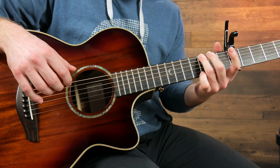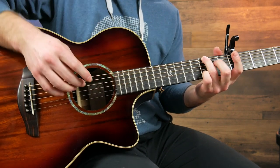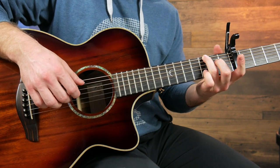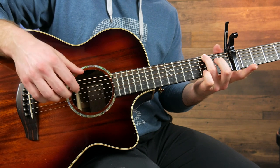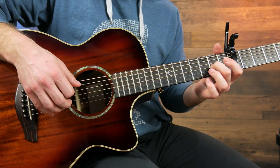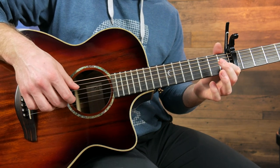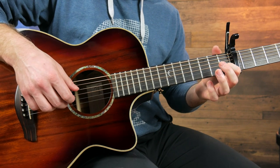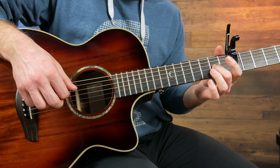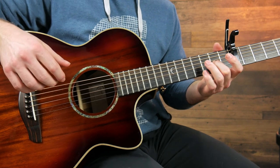Starting with the third fret on the sixth string, play that with the third finger, then the open second string. Then pinky on that third fret, letting all these chords ring out with that bass note. So open, 3-3, open, open first string, open. Then move this second finger up to the second fret of the third string, and then 3-2. Open sixth string and first fret of the second string. Then move the second finger down to the second fret of the fifth string — fifth string, fifth string, fourth, third, and again on the second fret. That's the first two bars of the verse.